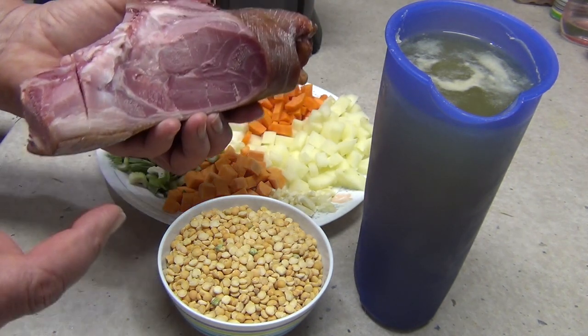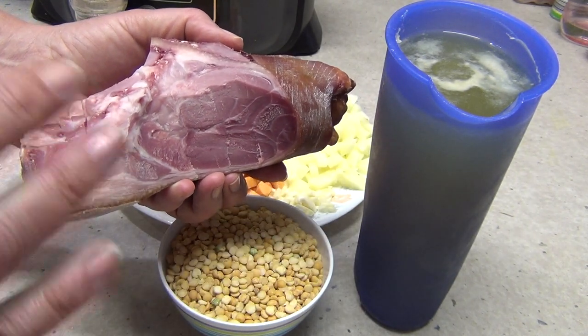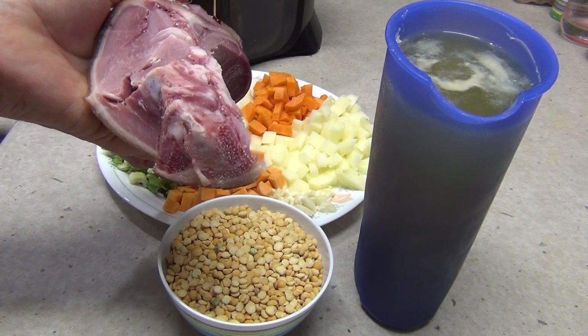The bonus of buying that is at the end of the meal there is still a lot of ham on there. The reason I haven't taken it off is because it's going in the soup — there's a lot of flavor in that bone.